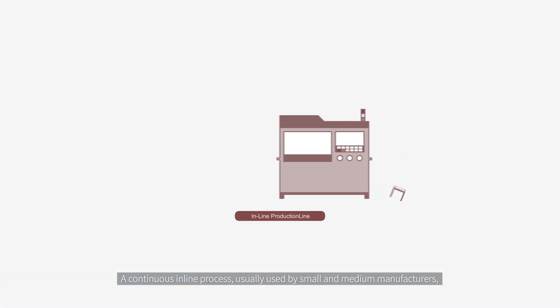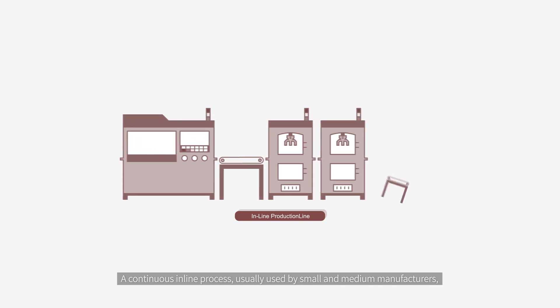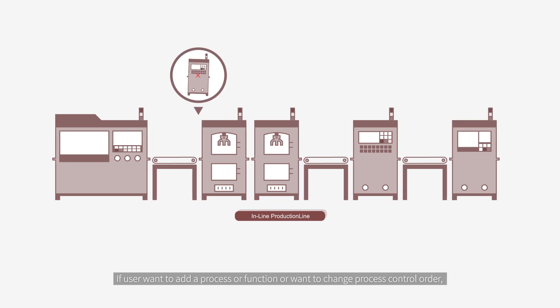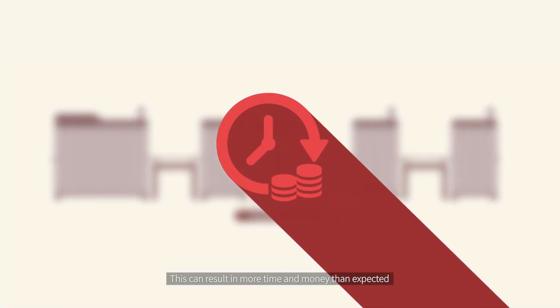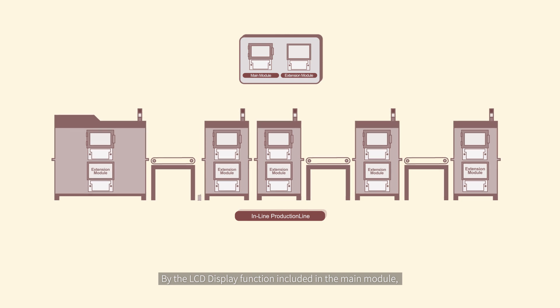A continuous inline process, usually used by small and medium manufacturers, is controlled by one to two sets of PLC system configurations. If a user wants to add a process or function, or wants to change the process control order, the control system needs to be reworked as a whole. This can result in more time and money than expected.